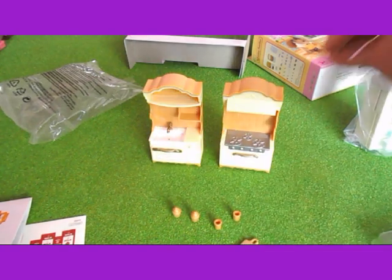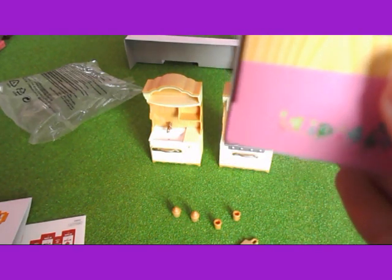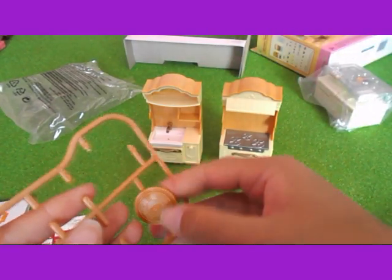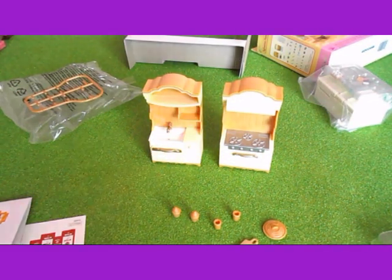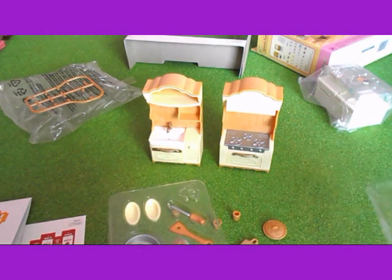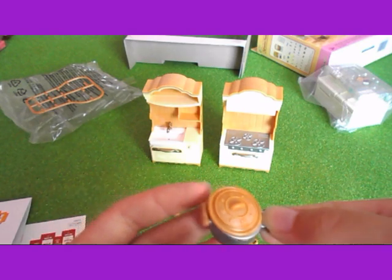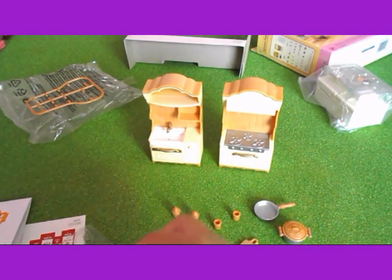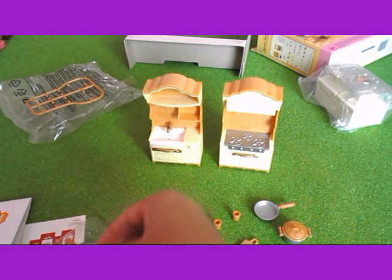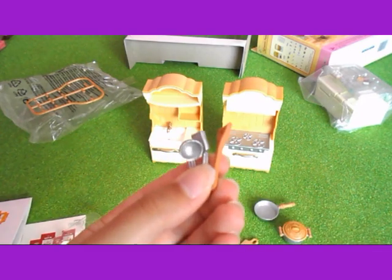I'll have a look on the box. Yeah, they do go on there. And there's also this which is a lid I think. And there is these — so there's this which I think the lid is for, like that. And there is a saucepan. There is a knife and a couple of different kitchen utensils.